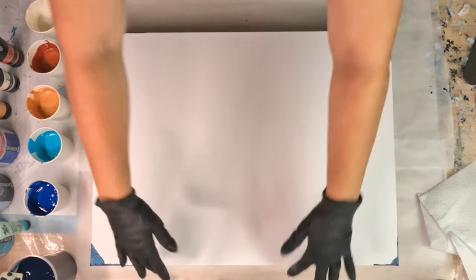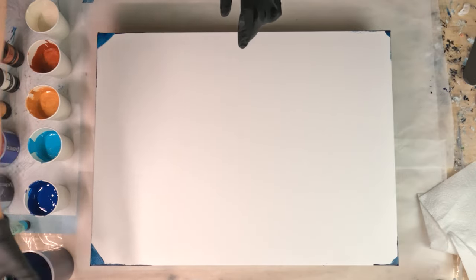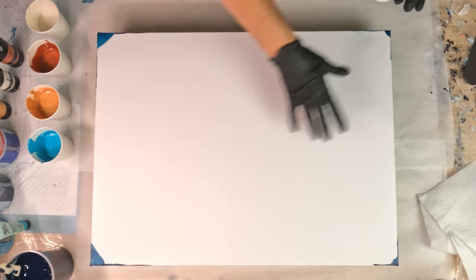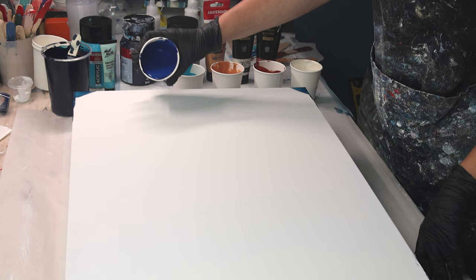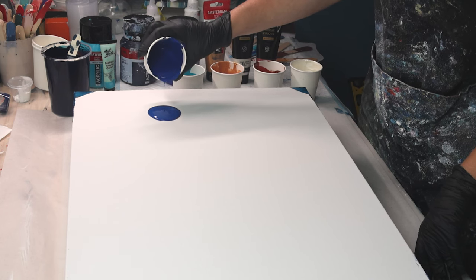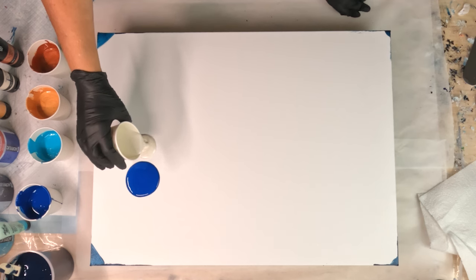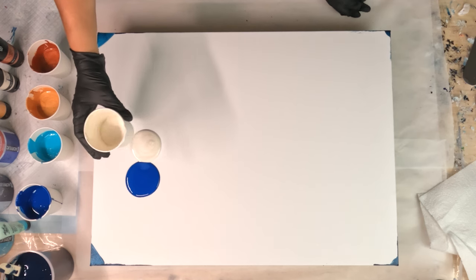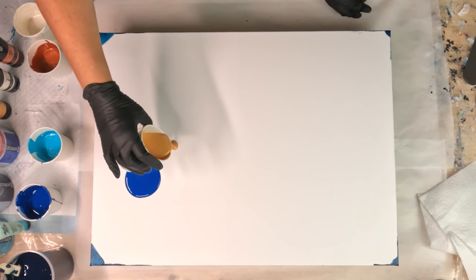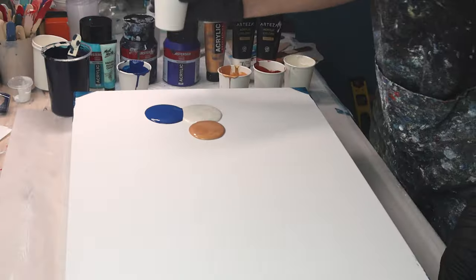I've just painted my edges with my base color, which is like a Prussian phthalo blue. I'm going to put my river of colors in as puddles. This is a phthalo blue, and this is pearl cream by Arteza. I'm going to put some gold and turquoise.